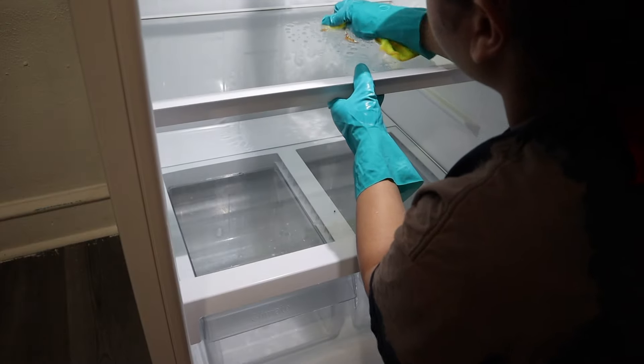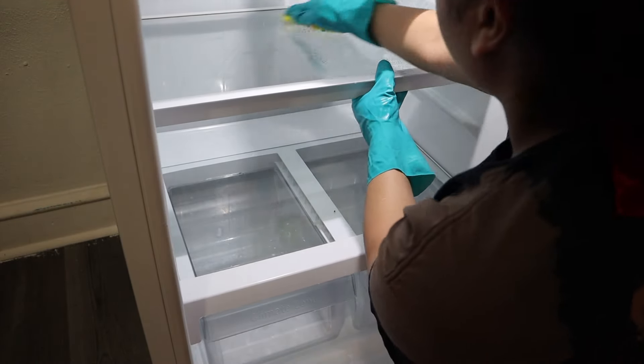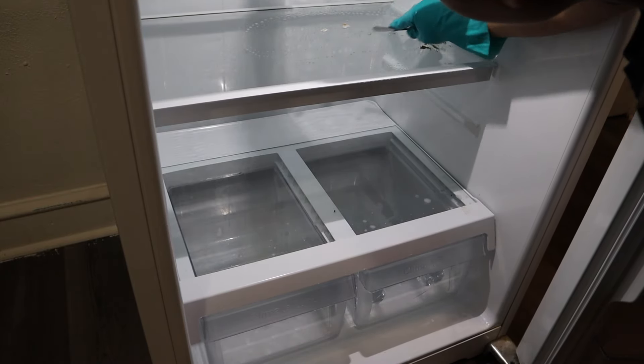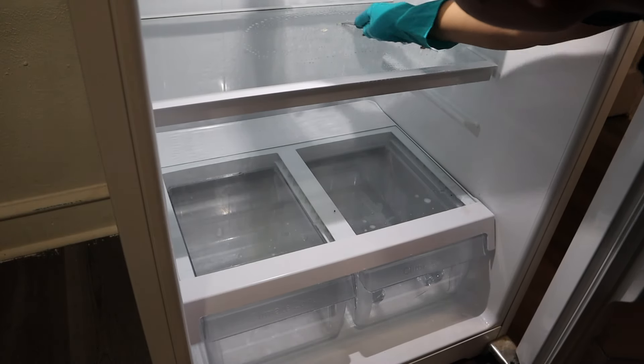I feel like every time I clean out this fridge it's empty, but every time I clean it out it's usually the day before we're about to order or go get groceries. I wanted to ask y'all — how often do y'all go grocery shopping? Do y'all go weekly? Monthly?